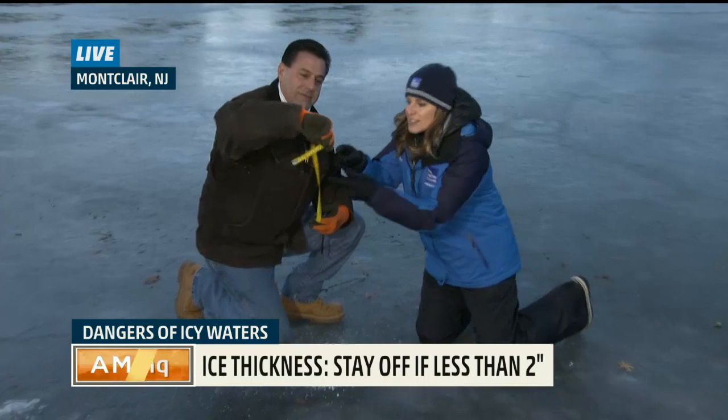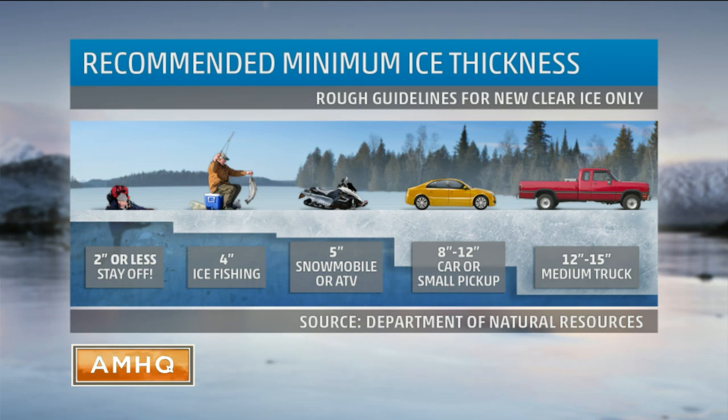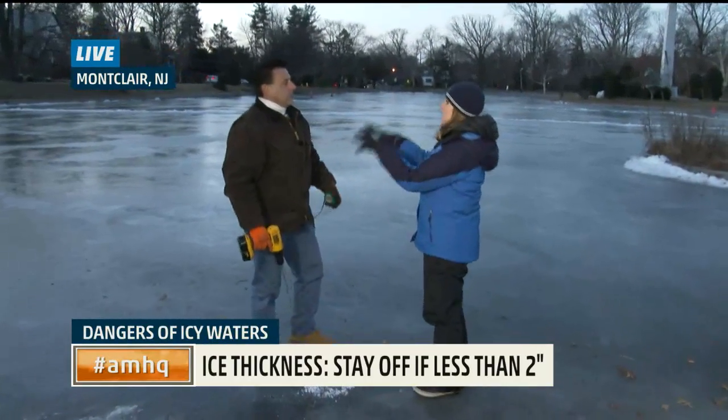Five inches thick — you've got five inches thick, so that's a good thickness for everybody. This entire pond is open here for ice skating from dawn until dusk. And another thing we want to mention is how people know that it's safe here.